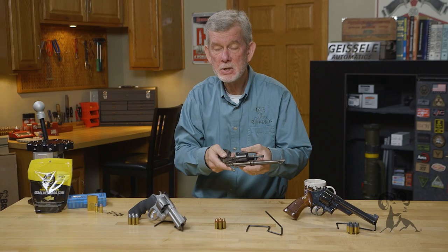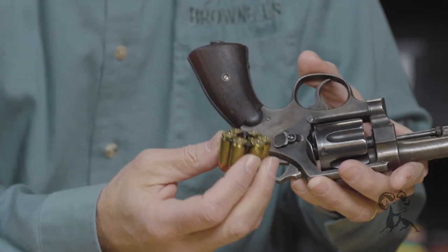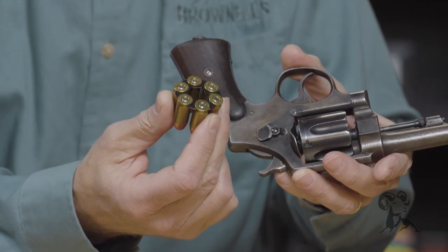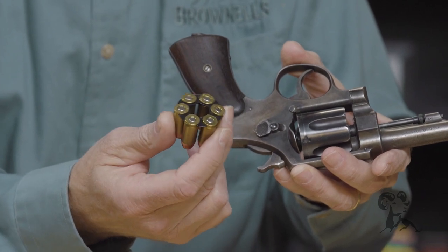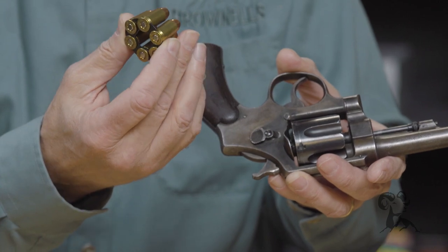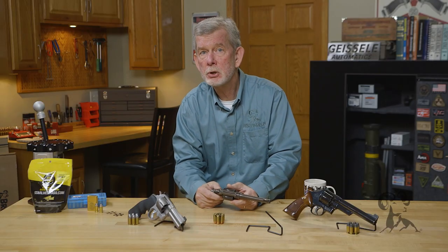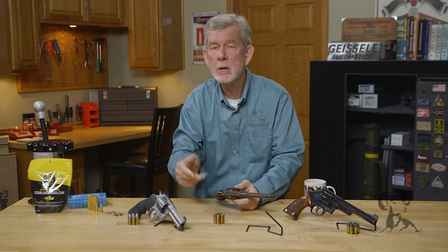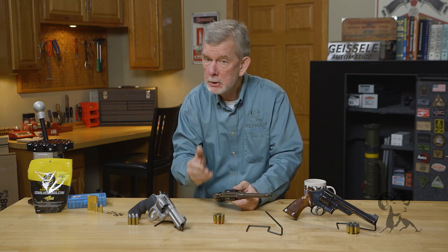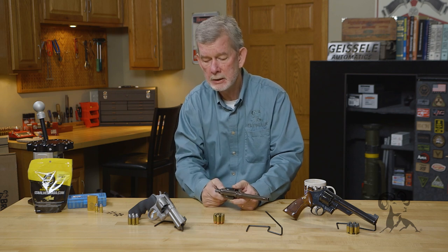One of the big differences is the gap behind the cylinder, and that's to make room for this moon clip. Now the originals were half moon clips, but they're kind of hard to find today. Most shooters are using full moon clips, and it was really a pretty slick idea. Joseph Wesson gets the credit for inventing that — he was Daniel Wesson's son. I'm sure the Smith & Wesson engineering department gave him a little help, but he gets the credit and got the patent and all that.